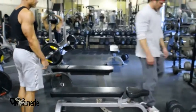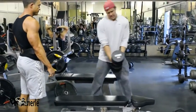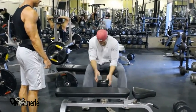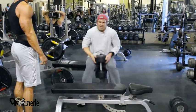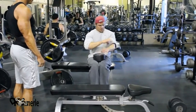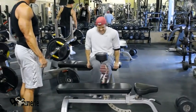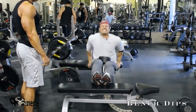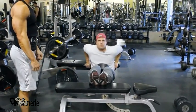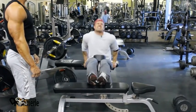Okay, bench dips. Here's the dumbbell — this is a heavy dumbbell. This is going to show you how to do the stripping method. Stick the weight in between. My back is right next to this bench.